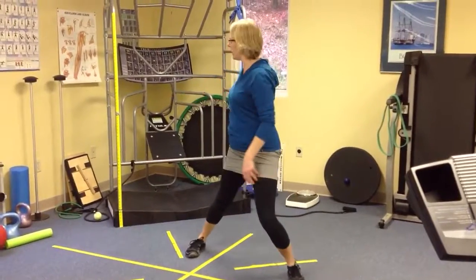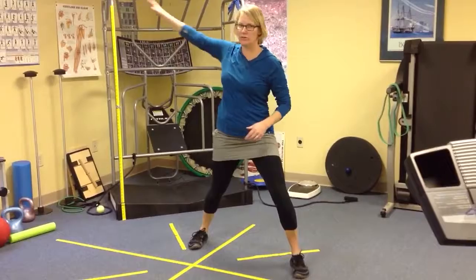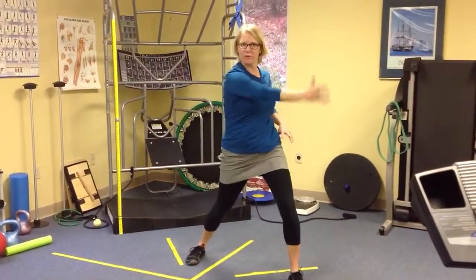Keeping that weight right here on that front leg, and then you're going to start coming around more toward the front. Notice if your hips are moving, because we want the hips to go with the arm.